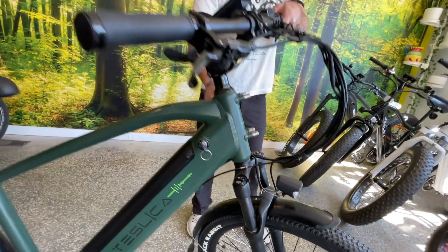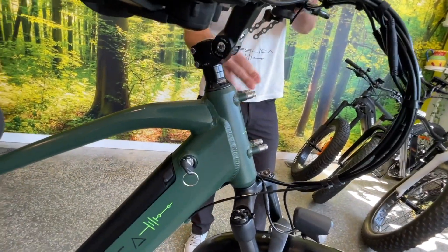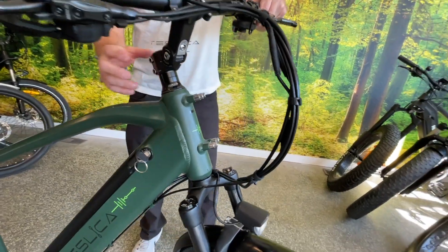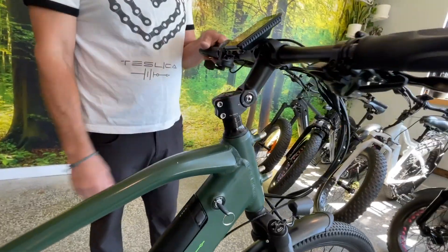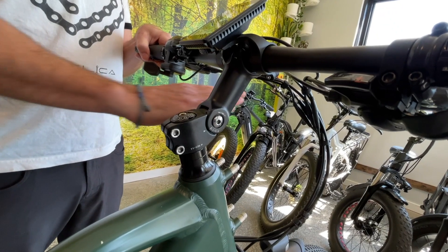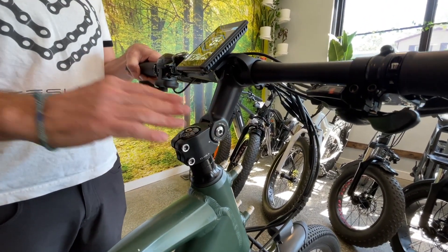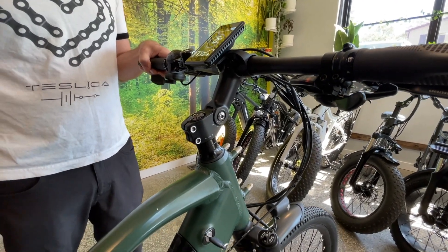This bike also comes with a front rack, currently removed, but it does come with it. There's an adjustable stem up here so you can adjust your handlebars further out if you want to be leaning more weight on your front tire, or if you want a more upright position you can adjust that so you're sitting back a little bit more upright.